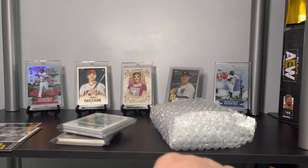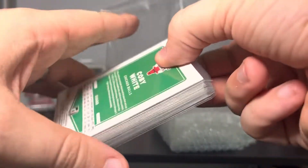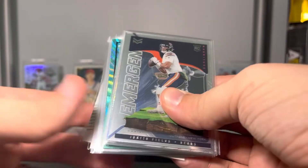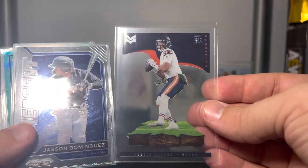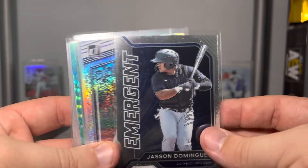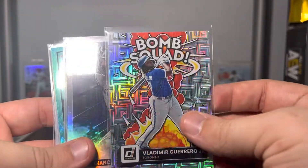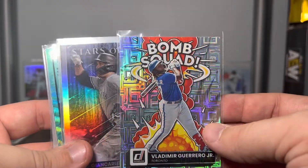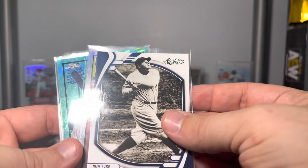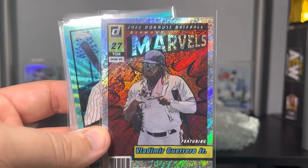Garrett Cole purple Historical Duels. I think this is a green parallel from Absolute Retail. Juan Soto and Mickey Mantle from Absolute — oh this is so much fun! If you guys ever want to trade with me, please shoot me an email. Magnitude Justin Fields — I actually don't think I have that one. Emergent Jason Dominguez — I know I don't have that. Dominators Garrett Cole. Bomb Squad Vladdy Jr. — I know I don't have that.